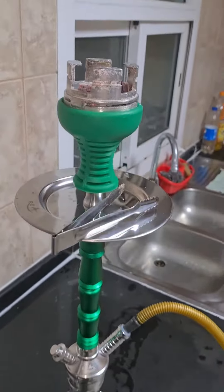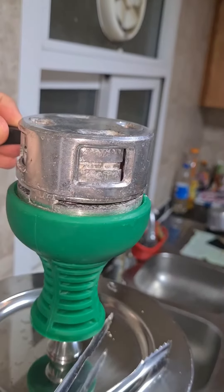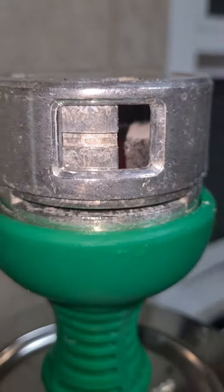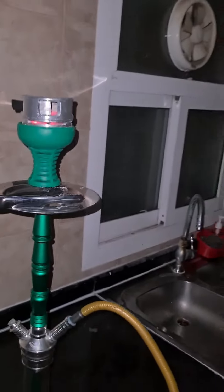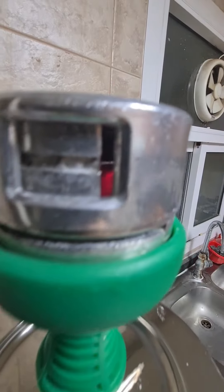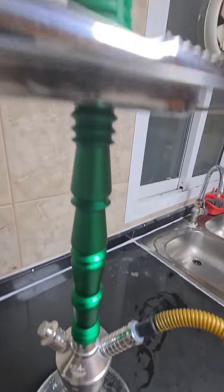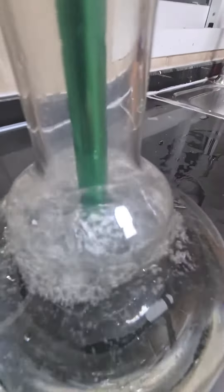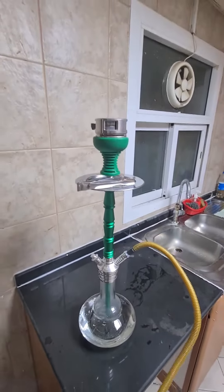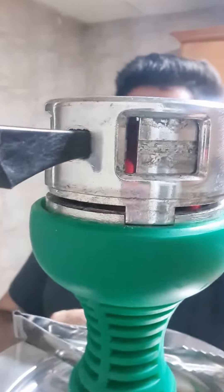You can easily put two coals in it. You can close the cloud or keep it open so that the air circulation is there. You can see the coal is ready — I'm just making it work so that I can get more clouds.